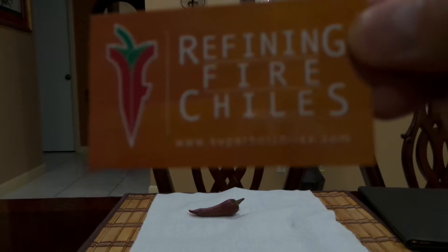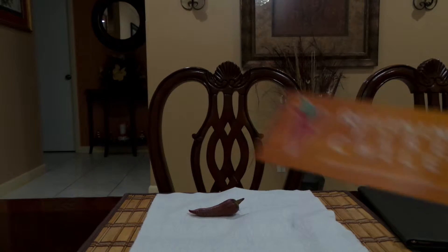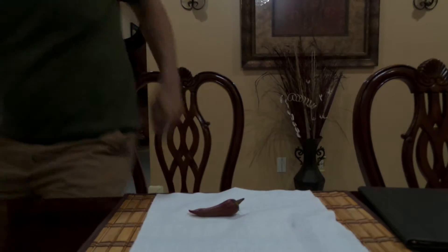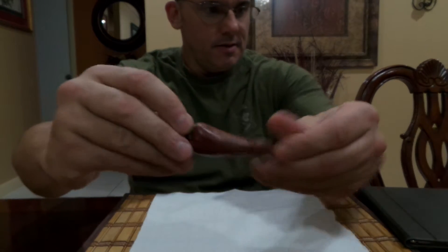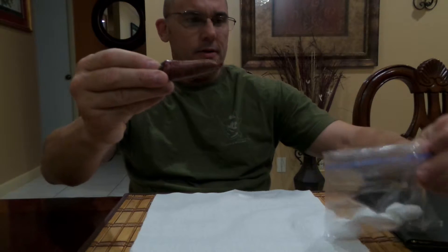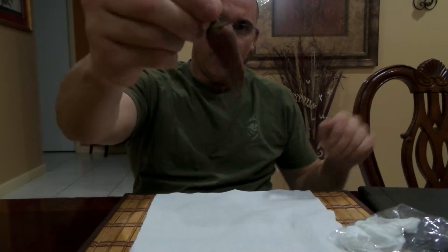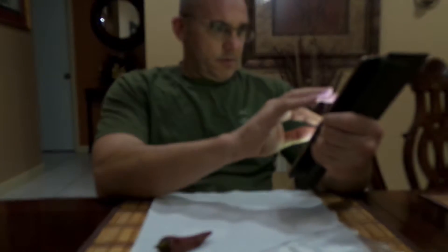Hey, what's going on everybody? Refining Fire Chilies, another pod review. It's another light heat and sweet — let's check it out. Another one of them, I did the other one the other day. The pepper — the piperka. This is a mini mini version. Look at that, lots of corking. Let's check it out.